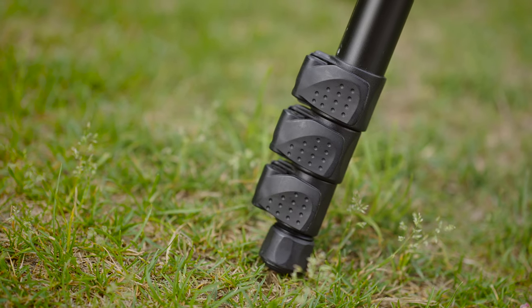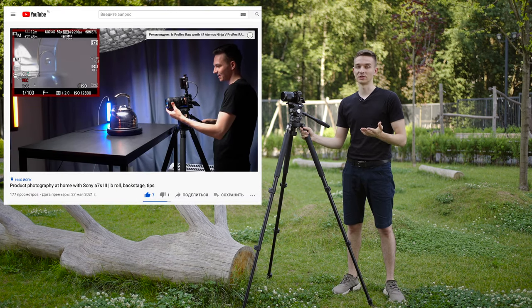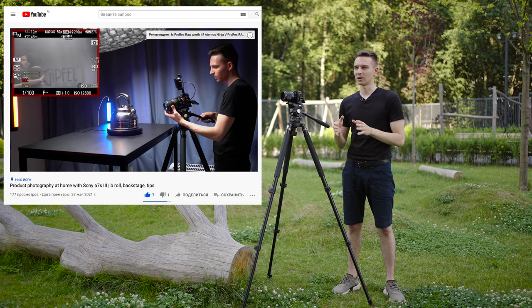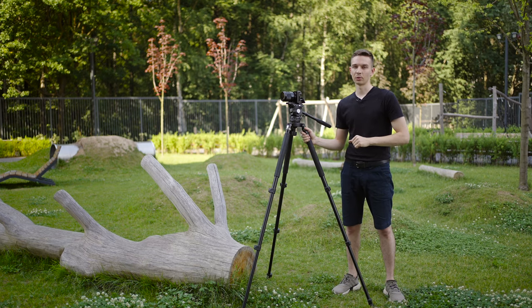I use this tripod a lot in my studio and YouTube space — about 95% of my shots, including A-roll, talking head, and B-roll. It gives fluid movement even with a 105mm macro lens, very gentle shots. I'm really satisfied with it.